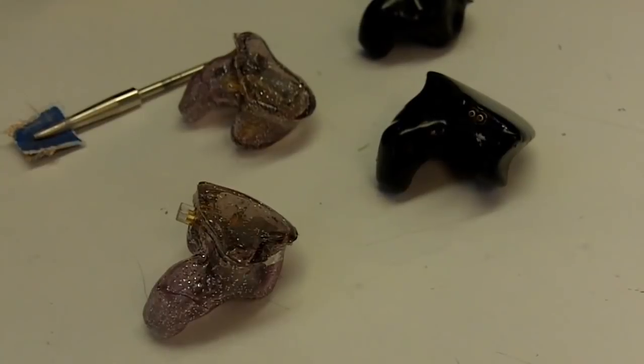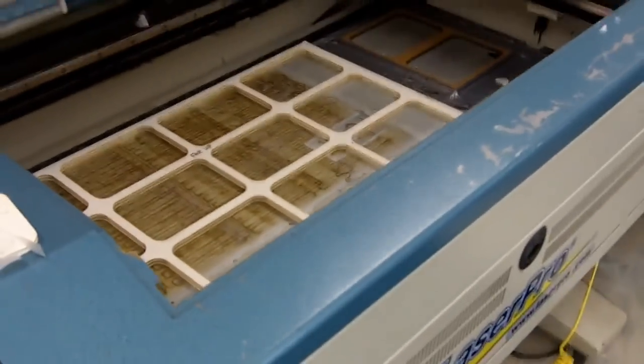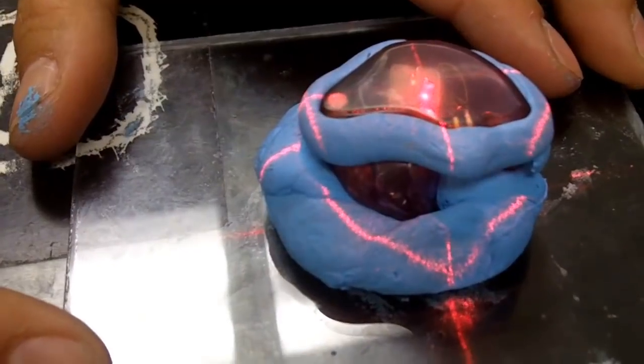Now the monitor is complete, but it's not over yet. Once those monitors are finished, they head over to the artwork department where they use machines that etch your initials and serial number on them, or add any art you might want on your custom monitors. Once all of that hard work is done, they pack it up and ship it out to you really, really fast.